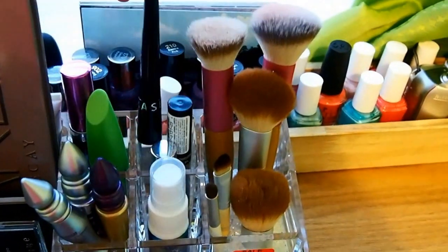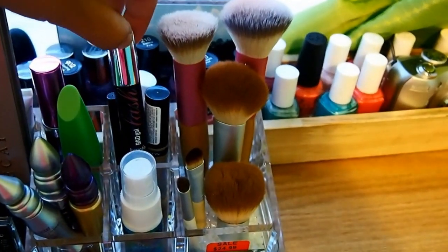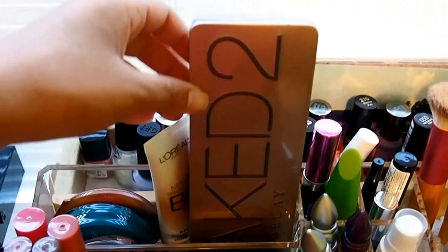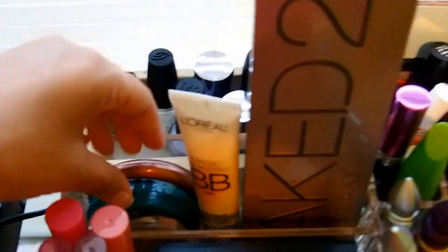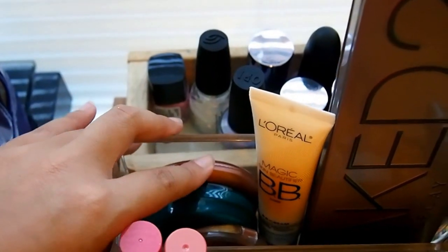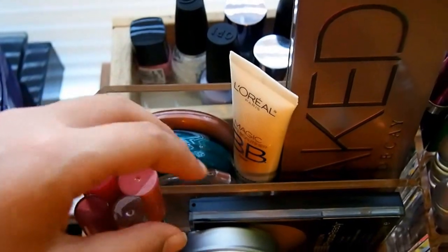Now my concealer, my liquid eyeliner, and the Bad Gal Lashes. Over on this side I have my Naked 2 palette, my BB cream, Sunny by NYC bronzer, and the CoverGirl pressed powder.